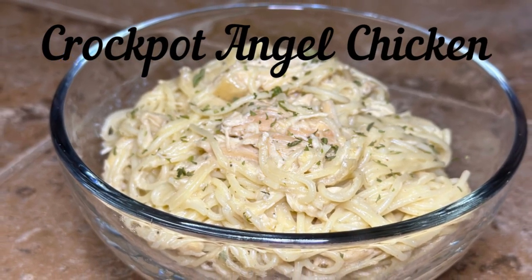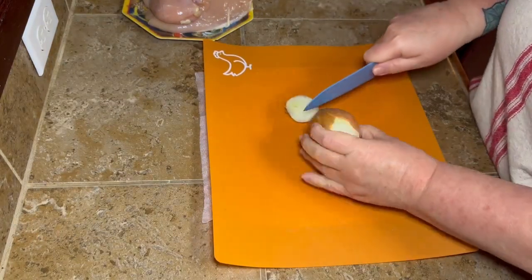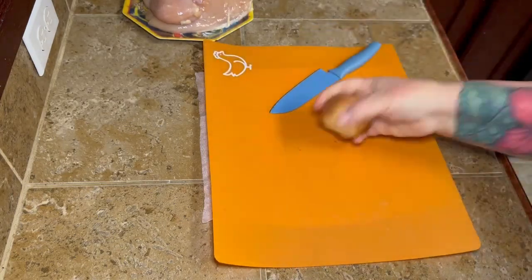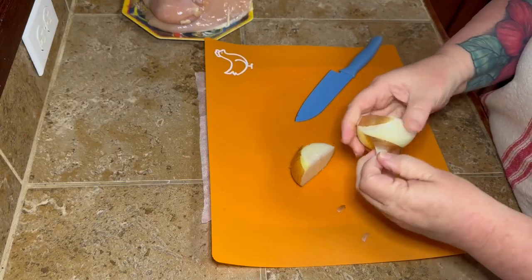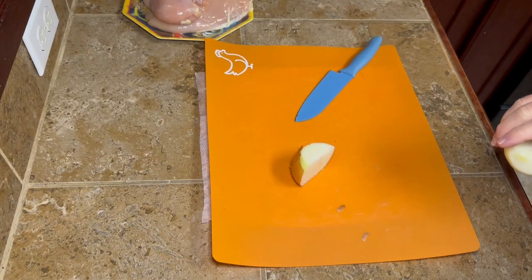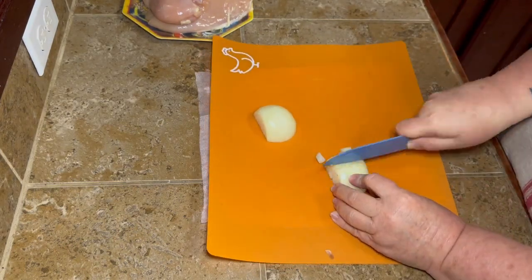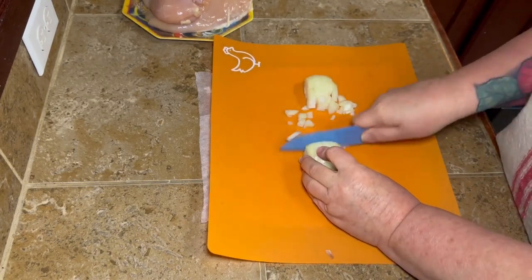Today we're going to be making some crockpot angel chicken. I found this recipe the other day and it looked so good I really wanted to try it and share it with y'all. We're going to start out by cutting up a little small yellow onion. The original recipe, which I'll link down below, did not call for onion, but I love me some onion so I went ahead and diced it up pretty small.